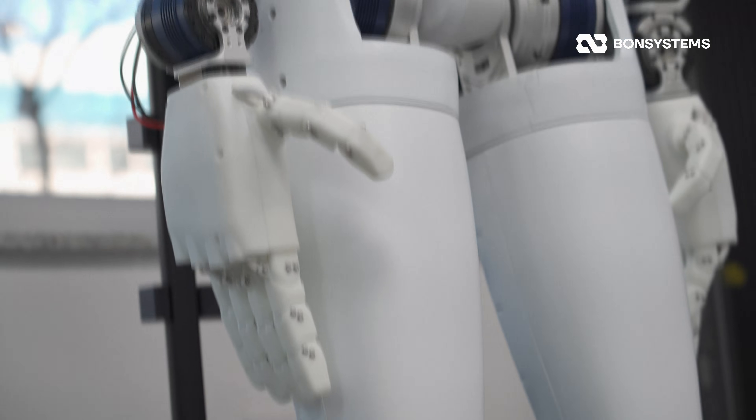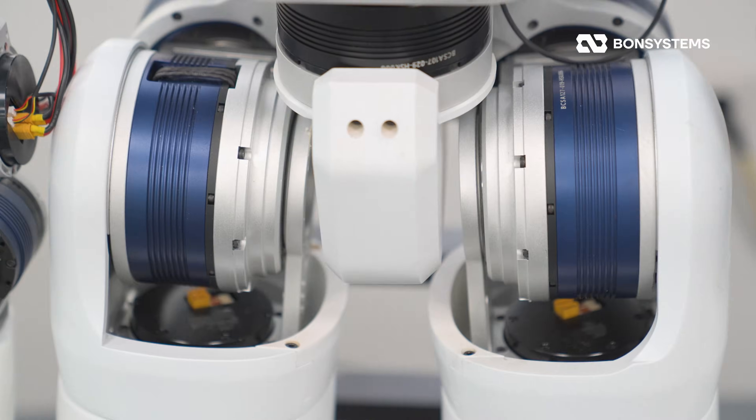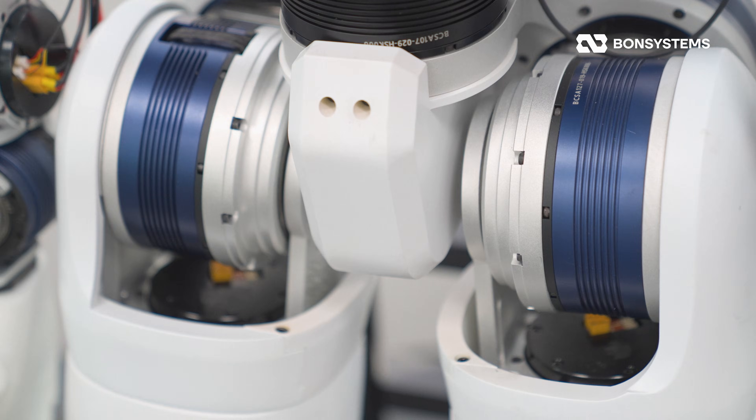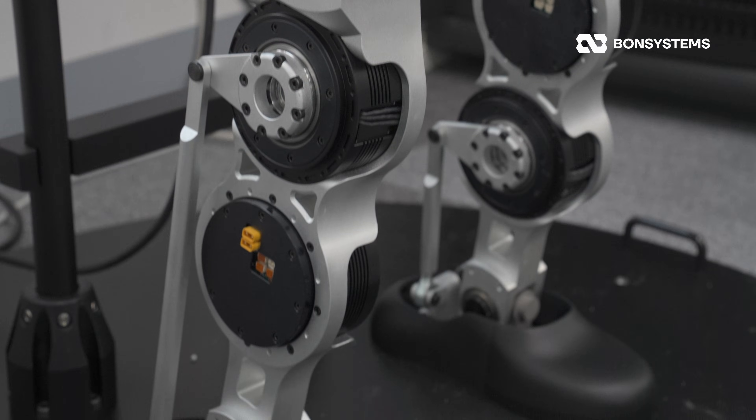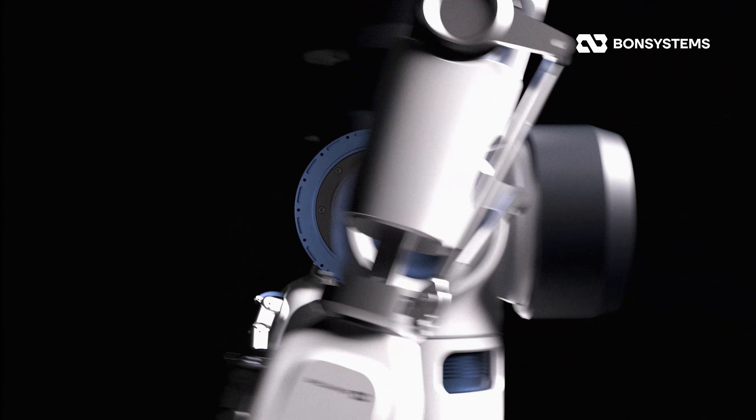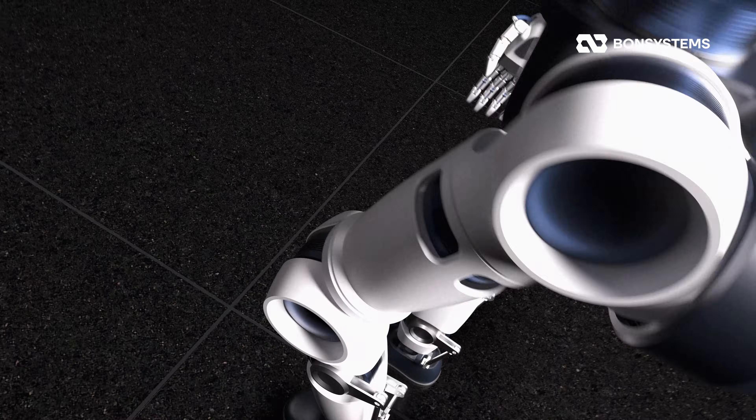Now the lower body. The legs need to support the robot's entire weight, so they require much more power. That's why we use the high-torque 107 and 127 models. The RO line is designed to maximize torque density, providing powerful force while keeping the profile thin.